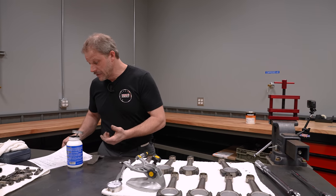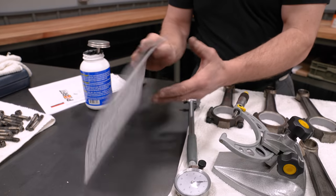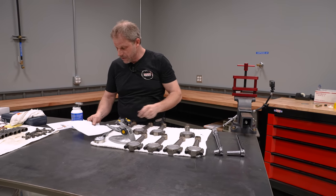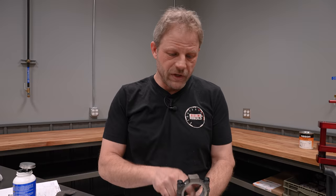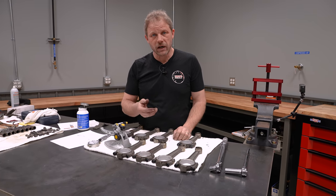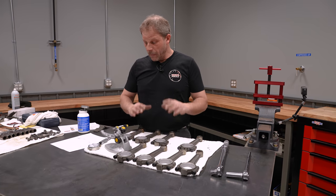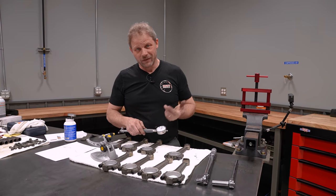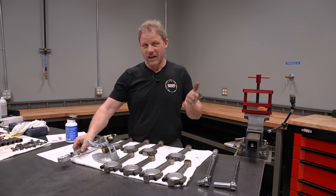I'm going to take this number and subtract 2 thousandths based on the size. So I got a lot of scribble marks here on the back — at the end of the day I'm going to tell him that I want my rod journals cut to 2.238 inches. Simply put, this diameter is 2.240 and I want 2 thousandths clearance for oil, so I'm going to have the crank journal ground to 2.238 — 2 thousandths smaller than what the hole is on the big end of the rods. It can get confusing, so just take your time. The biggest mistake I always make is figuring out which side of zero I'm looking at — I check it constantly to make sure I'm thinking in the right direction.